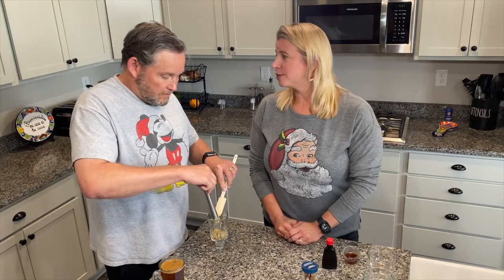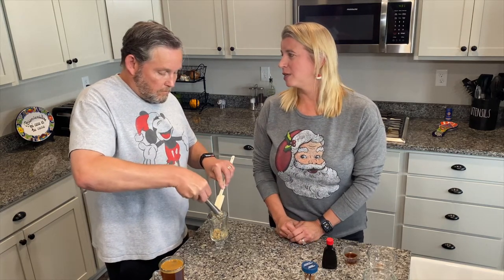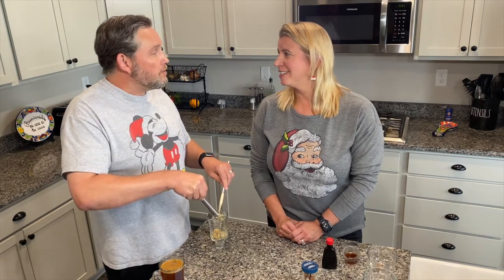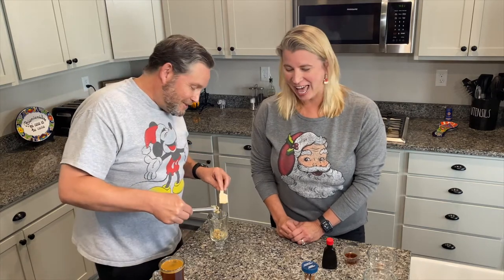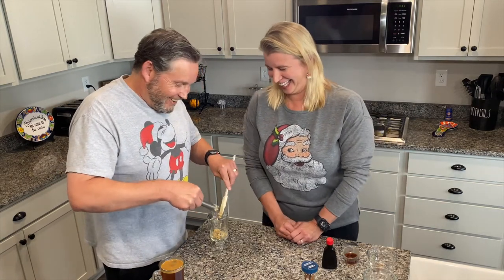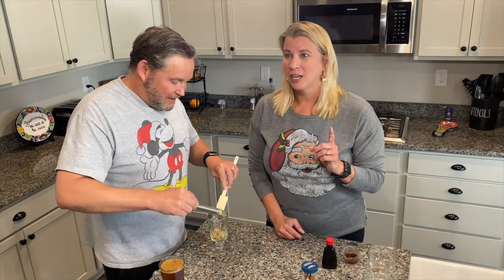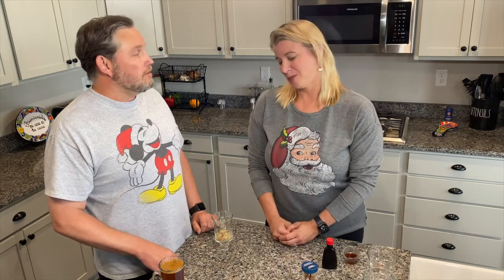Do you know what George Bailey orders when he orders something in the bar with Clarence? It's a trivia question. Is it butter and rum? No, it's not. He orders a double bourbon, and actually it's Clarence who orders — I think it's mulled wine — and he wants them to add cinnamon and something else to it. So Clarence orders the hotter drink, as he knows.